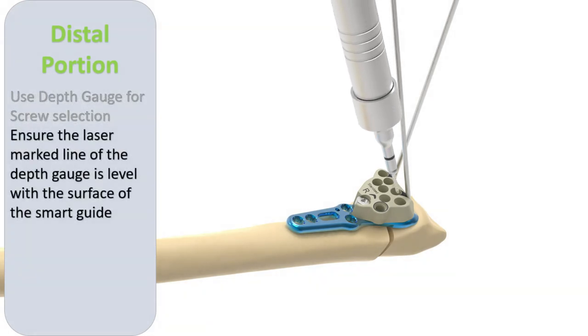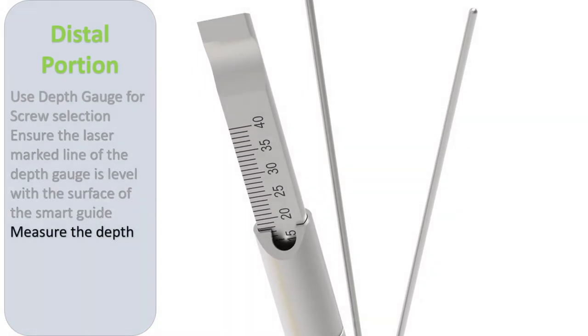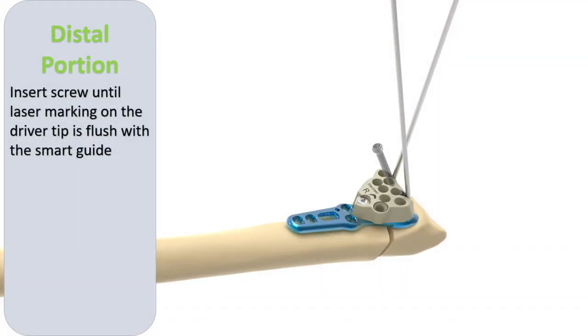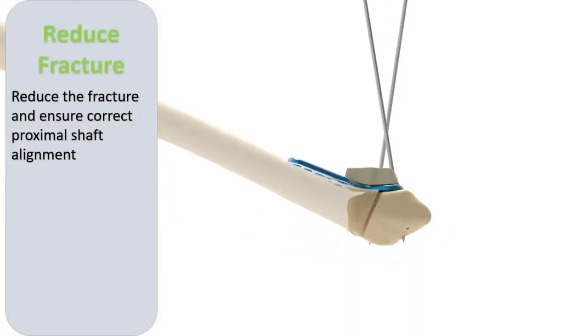Alternatively, the depth gauge can be used, again ensuring that the laser marked line of the depth gauge is level with the surface of the smart guide. An appropriate length of screw is then inserted, and the correct seating is ensured when the laser marking on the driver tip is flush with the smart guide. The correct shaft alignment is then ensured both visually and radiologically.